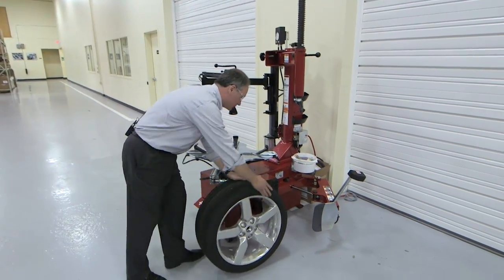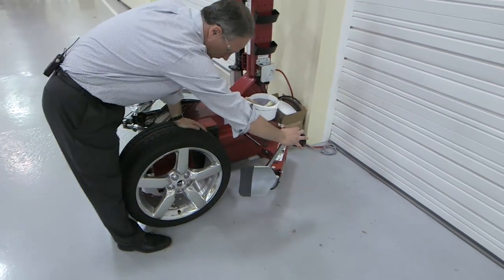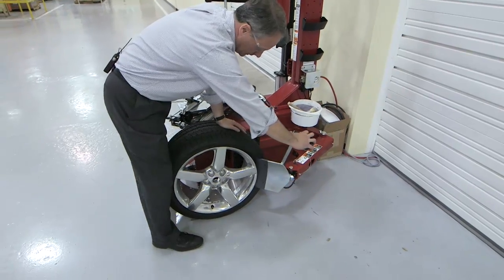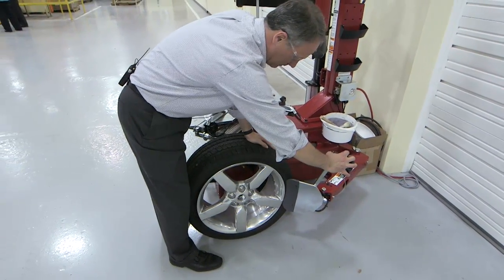When we use our side shovel, it is still a power out system. So it's still got that quick and easy bead breaking capability.